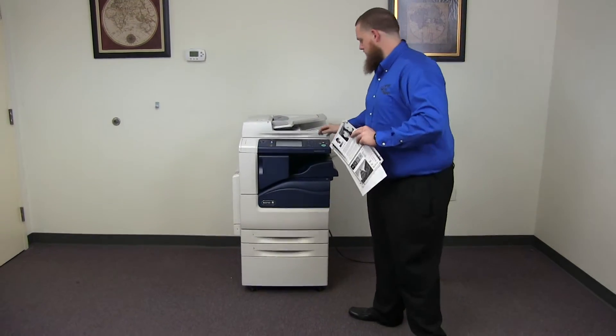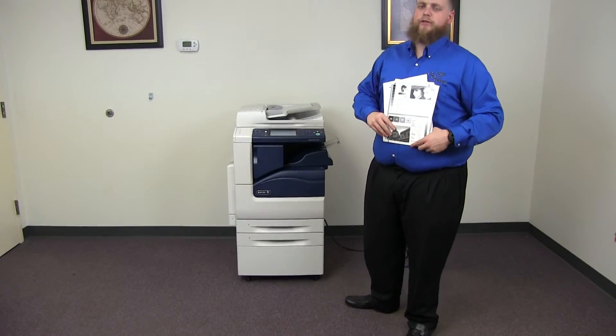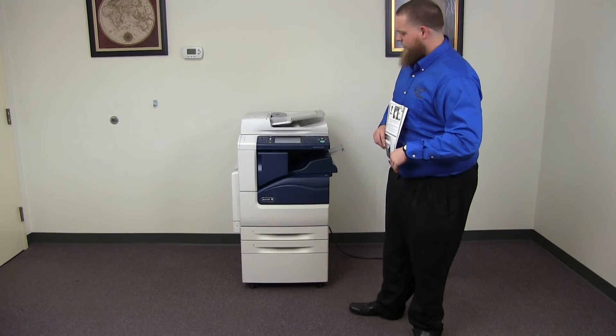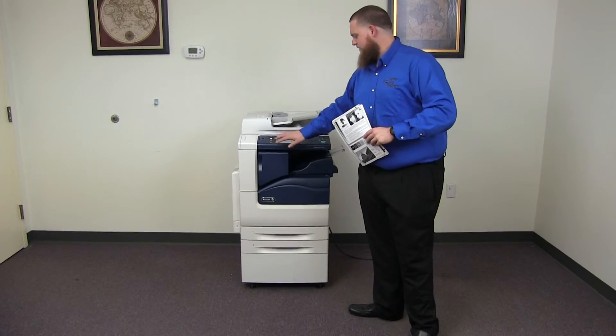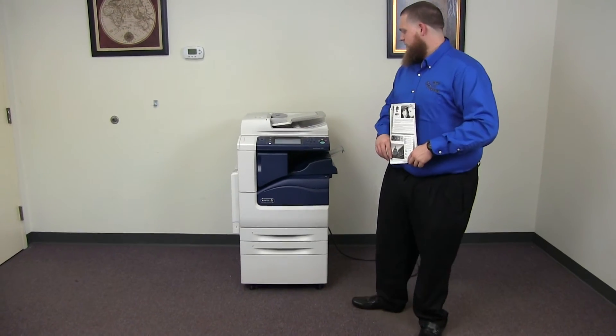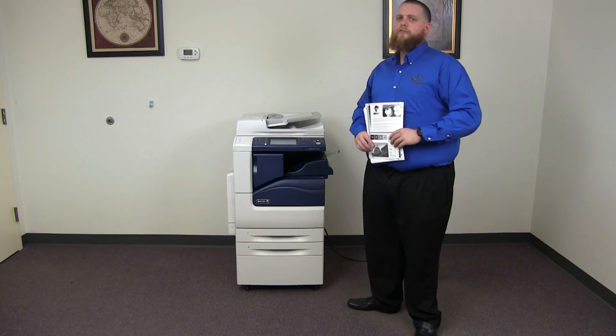This machine is a Xerox WorkCenter 7220. It's a 20 page per minute multi-function color copier with network printer, network scanner. It also has fax. It has three paper trays, two on the front plus the bypass on the left, and it comes with the upgraded internal stapling finisher. The meter on this machine reads 2,000 total black and white copies and 1,000 total color copies.